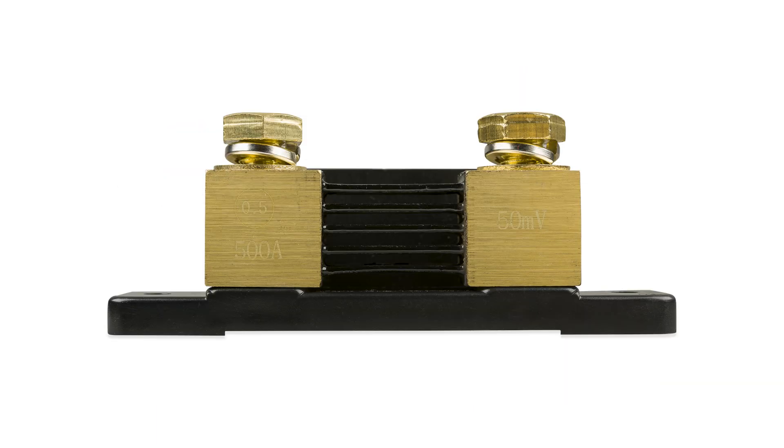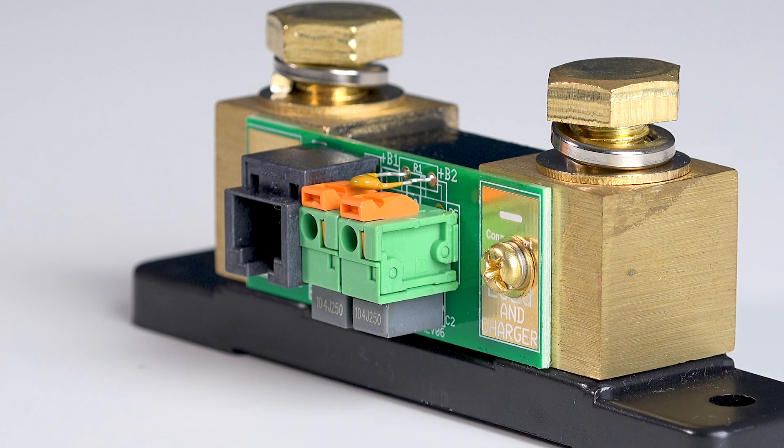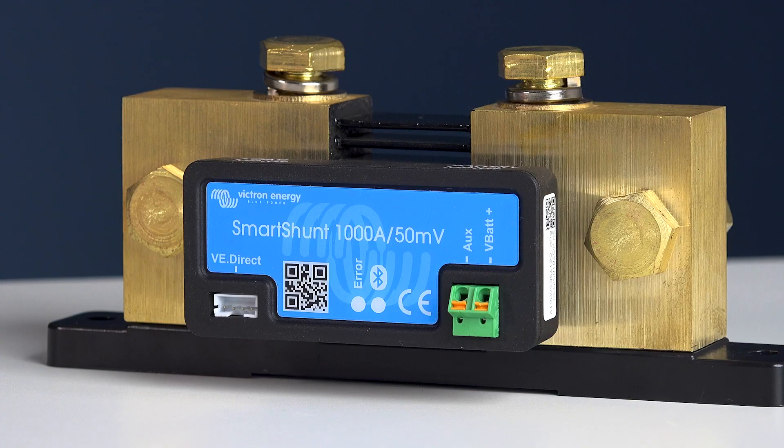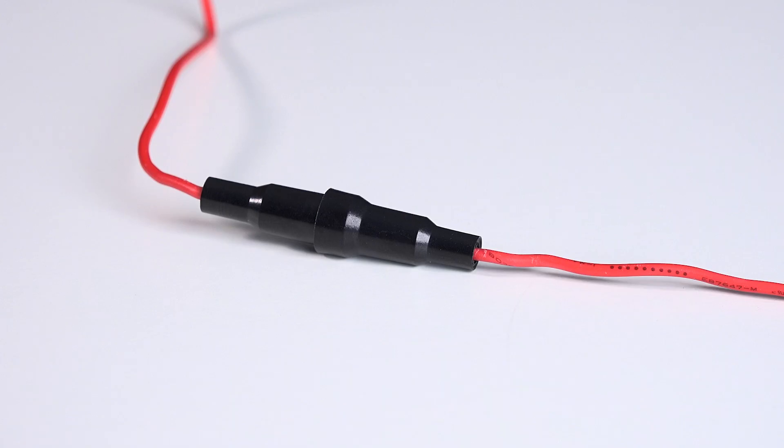The shunt is the same size as the BMV range but instead of the side printed circuit board there is a fully enclosed board with external connectors. Also included in the box are two positive red cables with 1 amp slow-blow fuses.